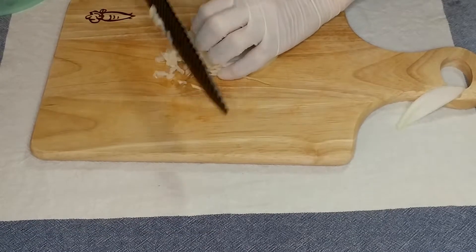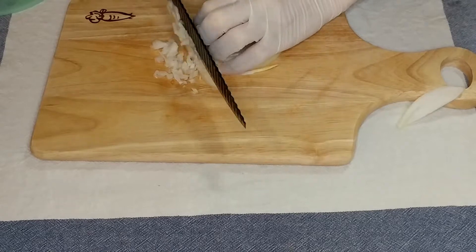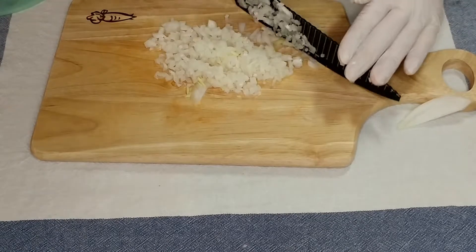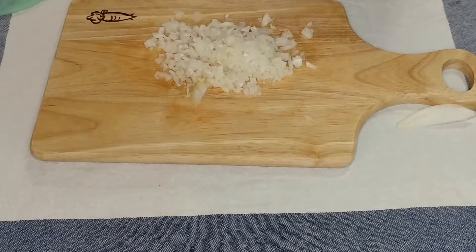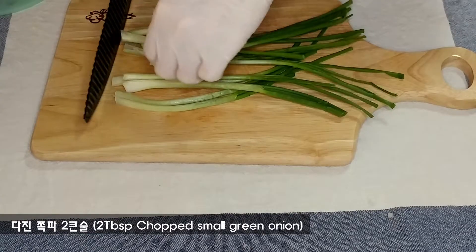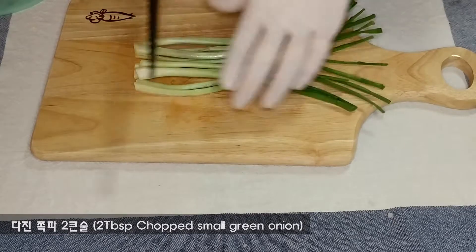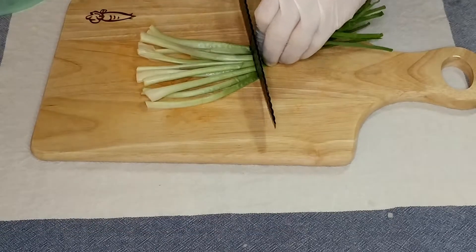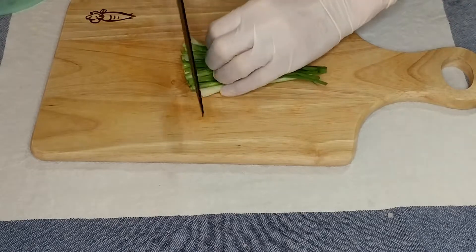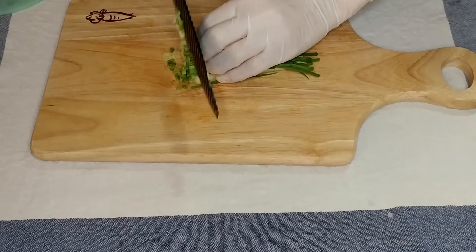Then we add the egg-sized bowl. We mix it in and cook it up. I season curled.